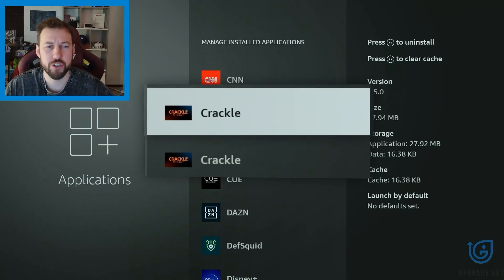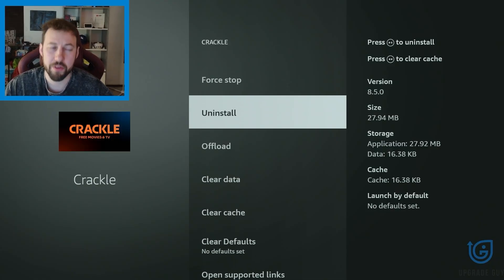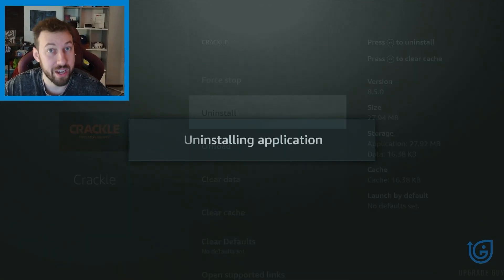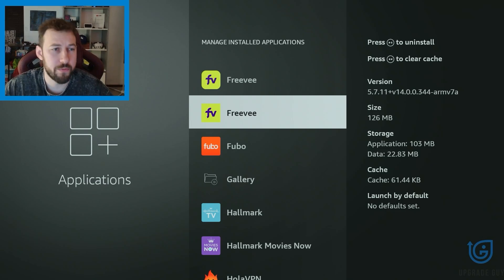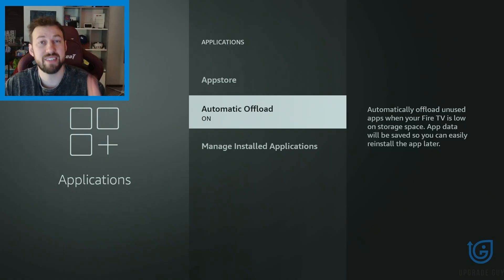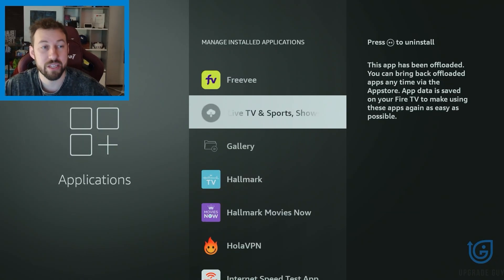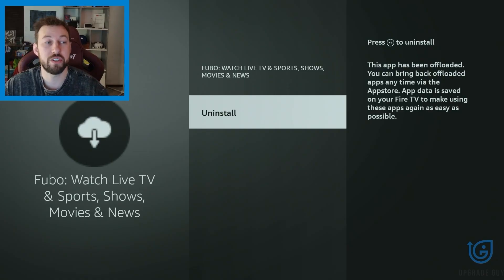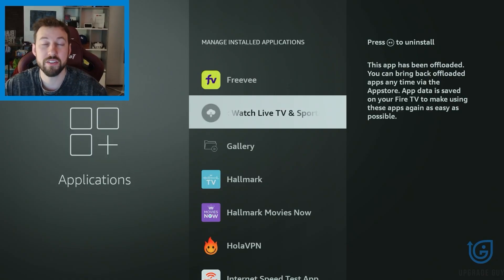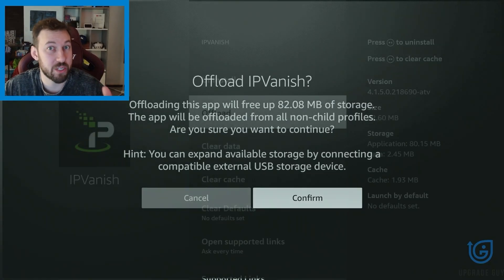For instance, for some reason I have two versions of Crackle installed. They only use 27MB, but there's no reason to have that — let's make sure we uninstall it. Something a little bulkier: Freebie TV is using up 126MB, let's uninstall that one too. There's also a secondary option from Fire TV devices called automatic offload. This works for official apps such as Fubo TV. What this does is uninstall the application but keep all the user data available, so when you do reinstall it, you're able to instantly access your account again. This is another quick way to free up some room.